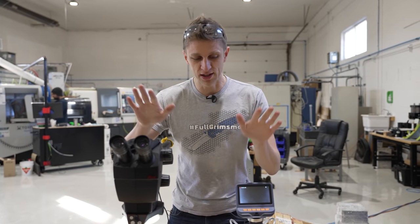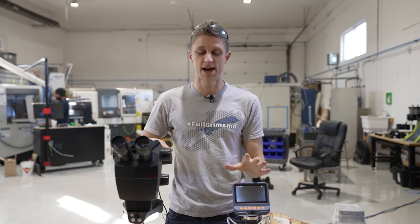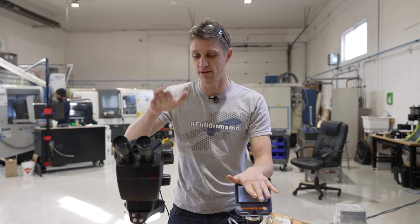Hey everybody, John Grimsmo here bringing you a microscope shootout. We use microscopes all the time and here I've got a very cheap affordable model and a very nice expensive model. Let's see the difference.